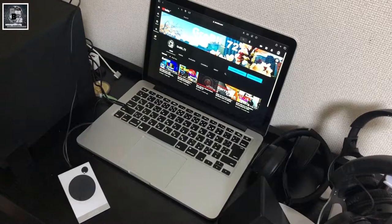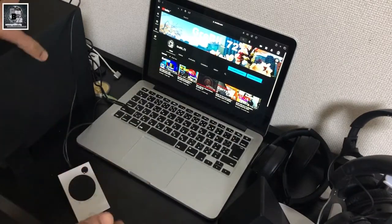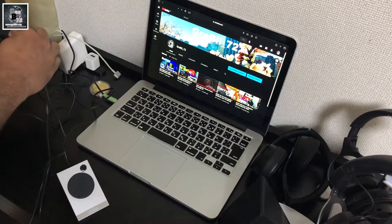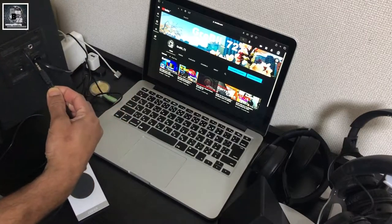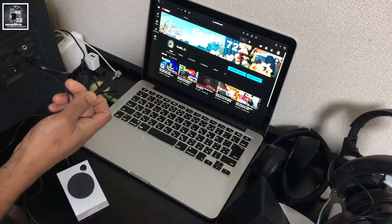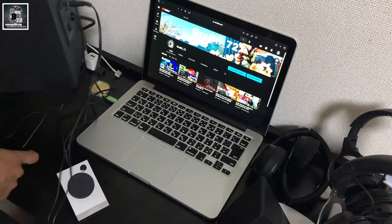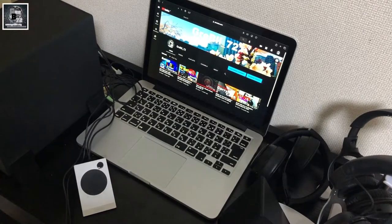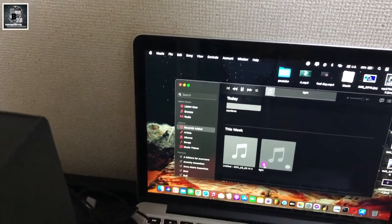We will see the game in this video. We will see how the setup is and how the video is set up.